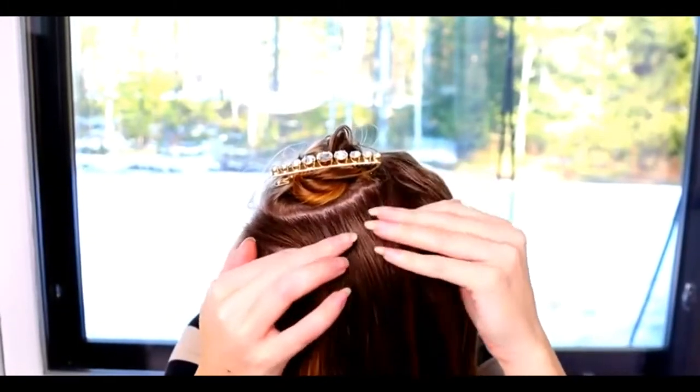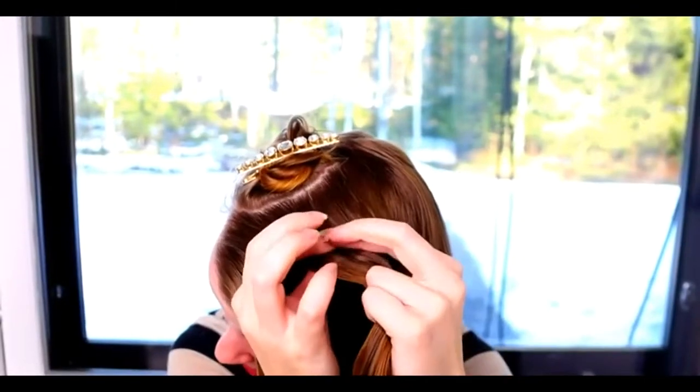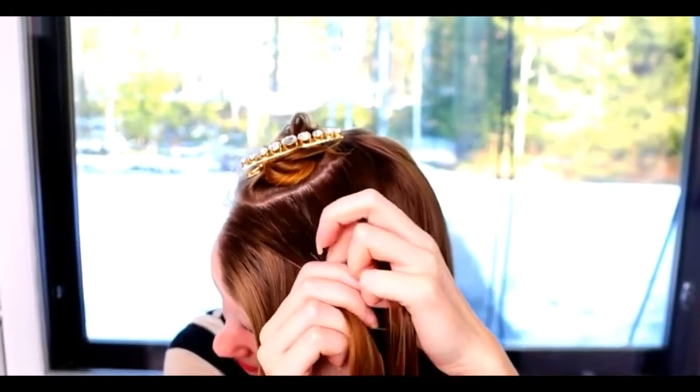Next, I start the Dutch braid. Take some hair and divide the hair piece into 3 equal sections.